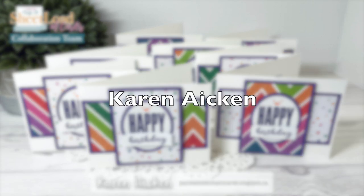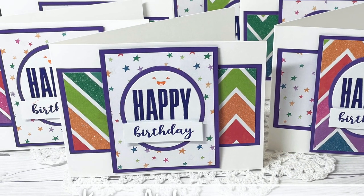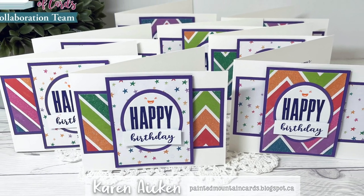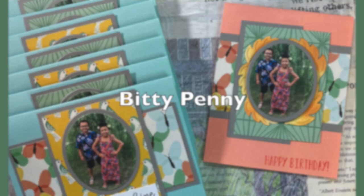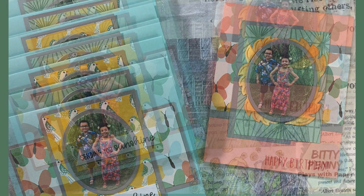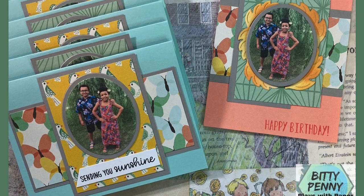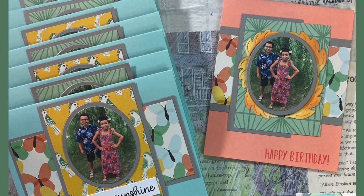First up today is Karen Aiken of the YouTube team, and I am absolutely loving these bright colors for her birthday cards this month, and those cute little smiley faces over the sentiment. Toby of the Bitty Penny channel has customized her set this month with a photo of her adorable children — what a great way to brighten somebody's day, not only with a card but with an awesome photo as well.